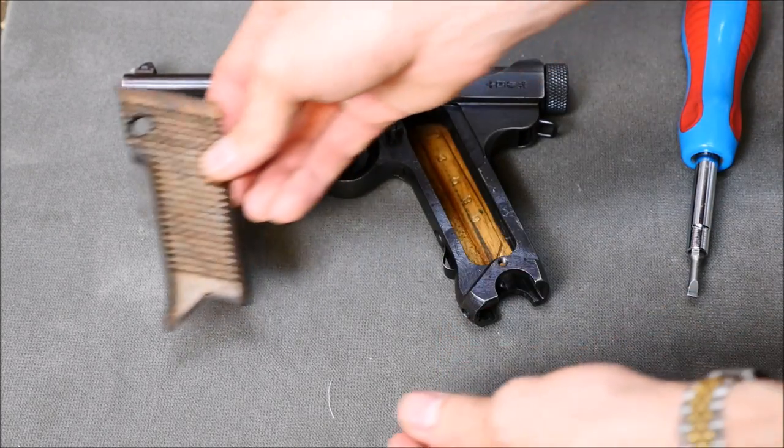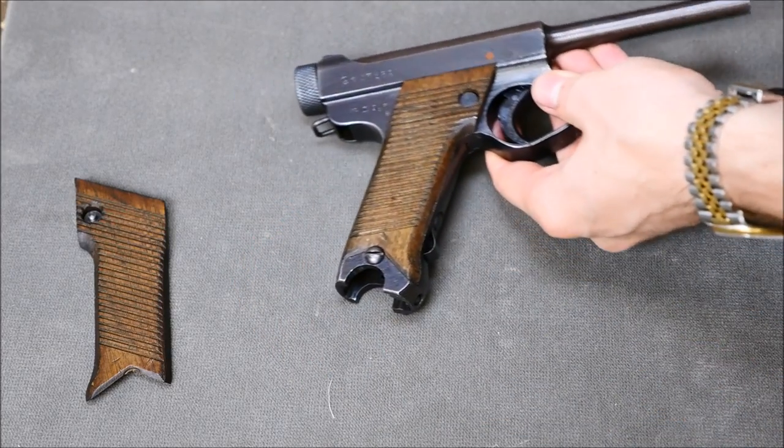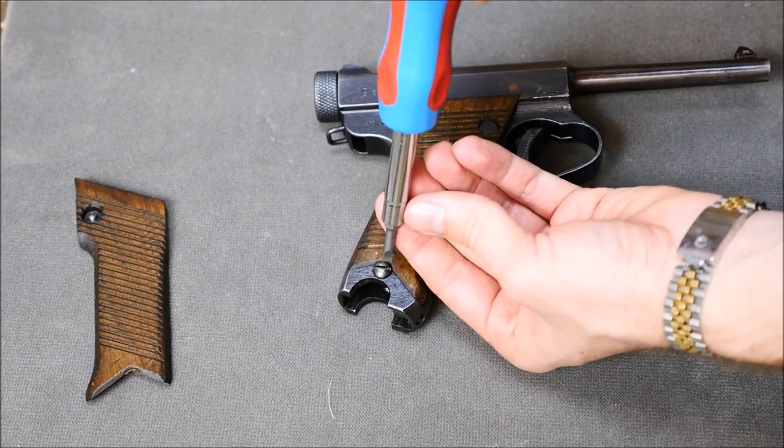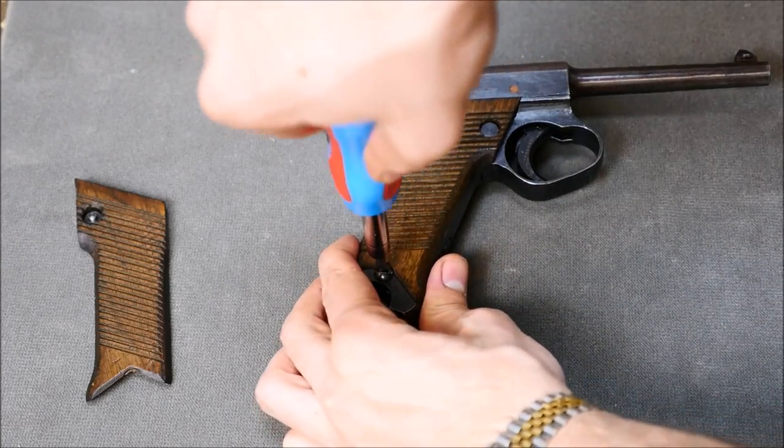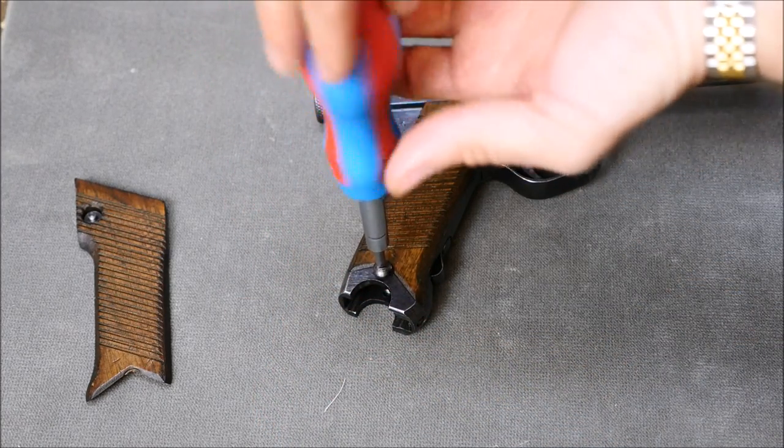By the time the Type 14 was designed, we had pretty much gotten past that in the west, but the Japanese didn't really see it as a huge detriment, so it is what it is. It is noteworthy that some pistols like the FN 1900 did require a flathead to go ahead and disassemble.